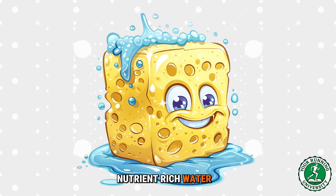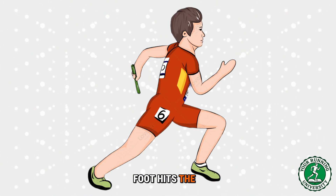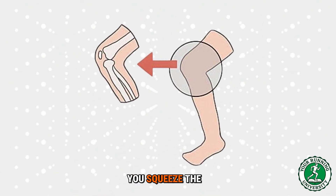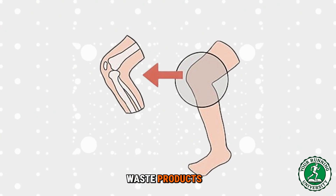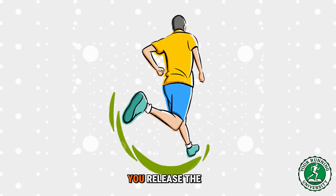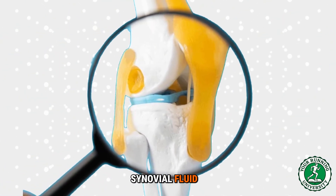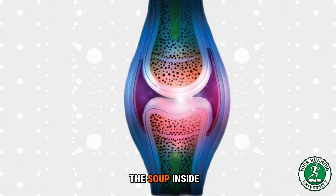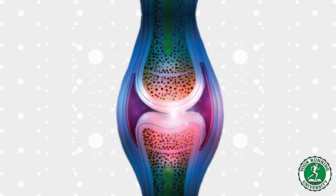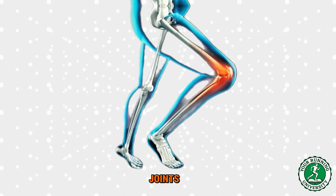Your knee cartilage is that sponge. Every time your foot hits the ground while running, you apply force — you squeeze the cartilage, you push out waste products. Every time you lift your foot into the air in the flight phase, you release the pressure. The cartilage expands and sucks in synovial fluid. Synovial fluid is the soup inside your knee joint; it is full of oxygen and nutrients. This cycle — squeeze, release, squeeze, release — is the pump of life for your joints. This is the only way your cartilage eats.